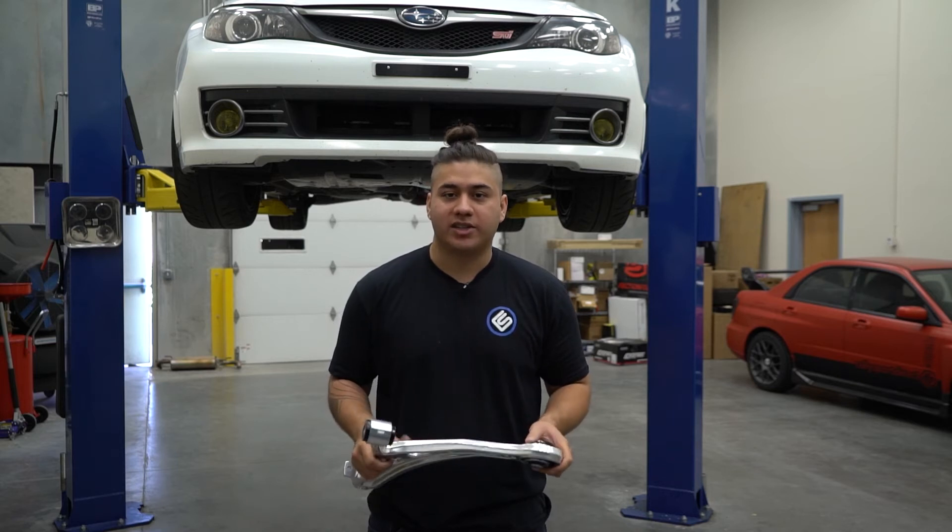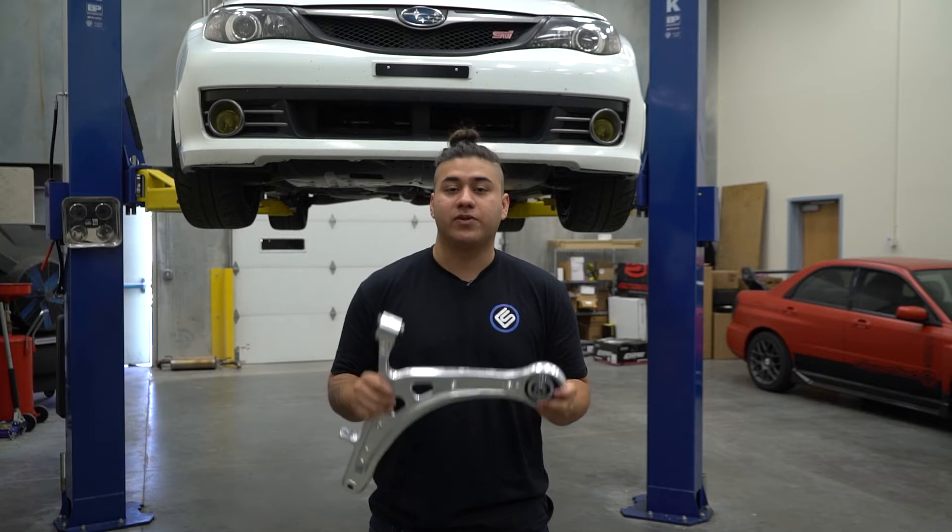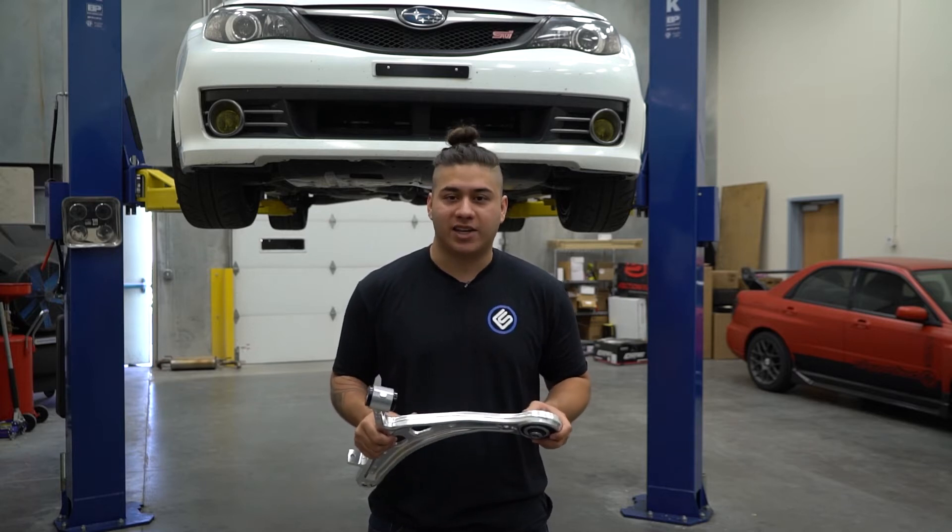Hi guys, Ty here from Rally Sport Direct. Today we're going to be doing an install video on this brand new Whiteline lower control arm, specifically for the 08-14 STI.